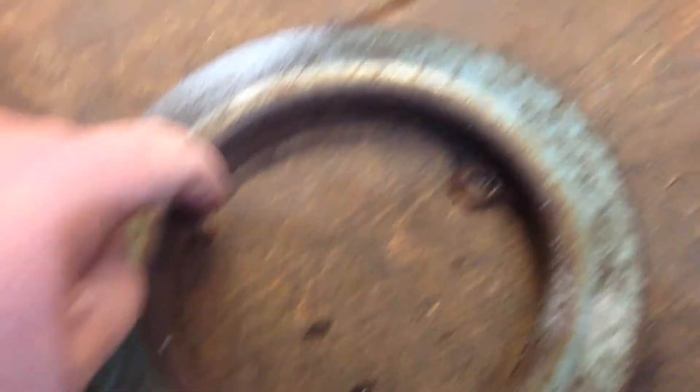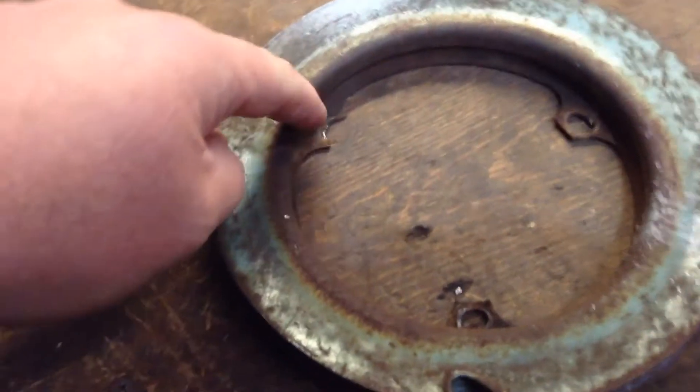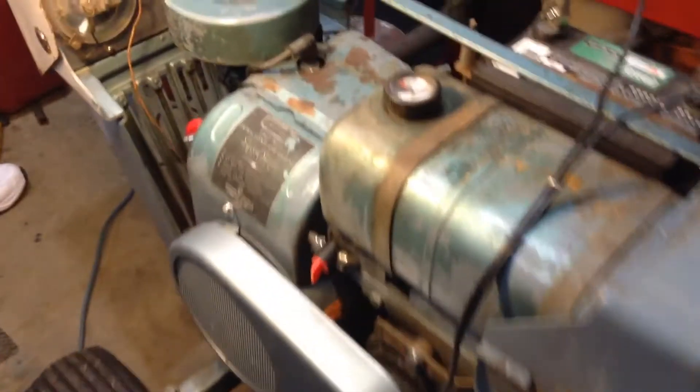So I just kind of ovaled the holes out a little bit. I made them a little bigger — stepped it up one hole and then kind of oblonged this one out a little bit. It's straight and true, so I figured I'd do the first start of it.